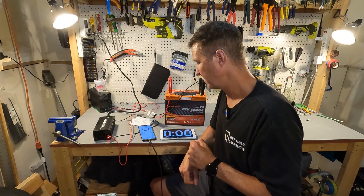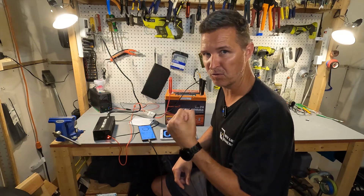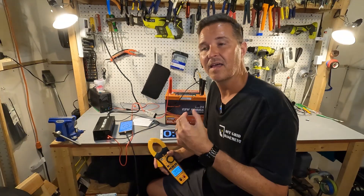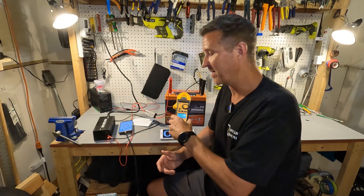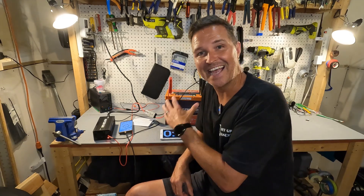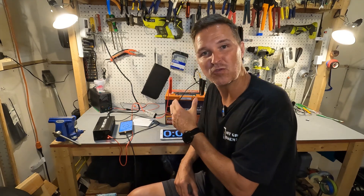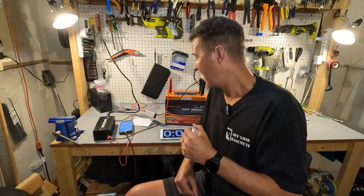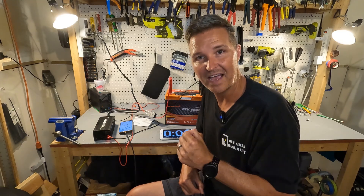The charger turned red and is still charging — it's doing something, either warming the heater or charging the cells. It shows 6.8 amps going into the battery, which is the top of the range used to heat the internal element. So it is doing exactly what it should. If you have any questions about this EnjoyBot 12 volt 100 amp hour heated lithium iron phosphate battery, leave them in the comments — I'll have a link in the description. Thanks for watching and have a great day!